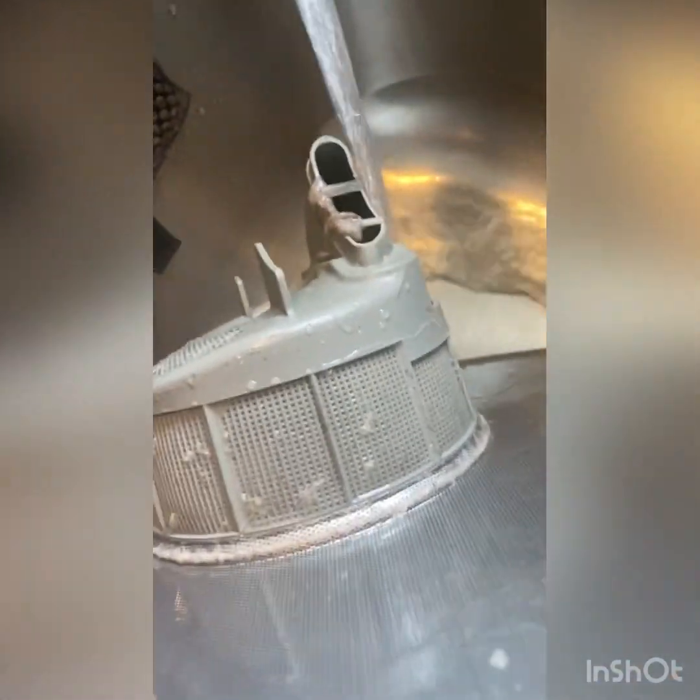There's even some hair in there. Hair in a dishwasher — I mean, in a washing machine I would expect that, but not so much in my dishwasher.